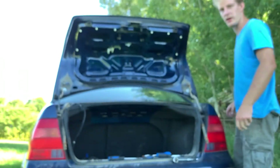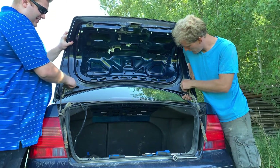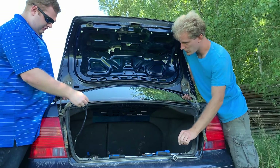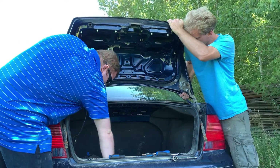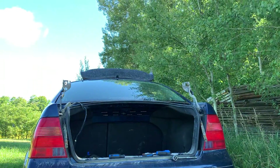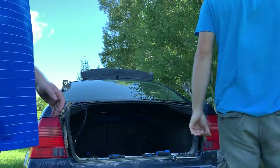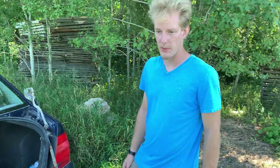Same thing as with the hood — I'll take the bottom nuts completely off. Support it with one hand and take the nuts off with the other. There you have it — the old trunk is stripped and off. We're not going to show you the same thing on the new one, but we have to do the same thing: strip all the interior and everything out of it.